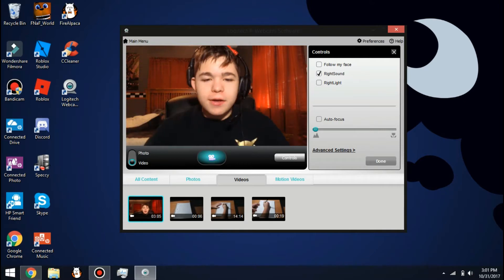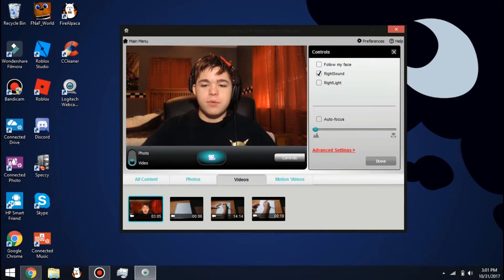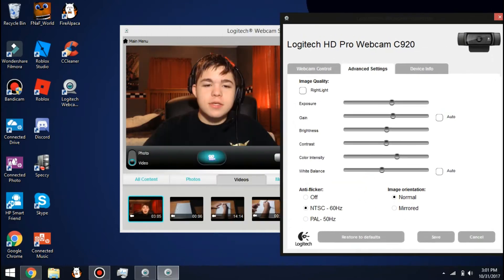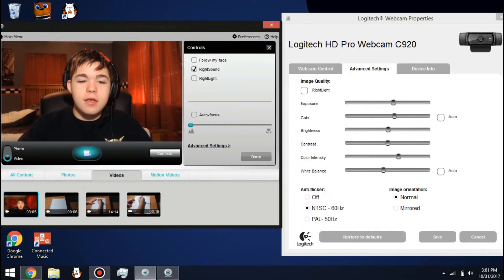Hey, how's it going guys, Crystal Toro here back with another video, and I wanted to show you guys the perfect settings for your Logitech C920.